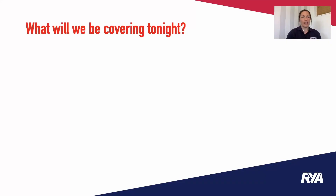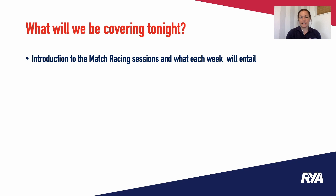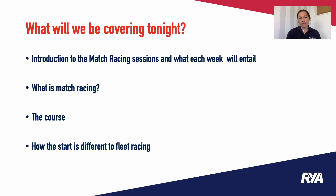I'm going to be going through a few sessions on match racing and each session will focus on a different area. Tonight we will be covering introduction to match racing sessions and what each week will entail, what is match racing, the course, how the start is different to fleet racing, and any questions you have please feel free to put them in the comments box below and I will get back to you as soon as possible.